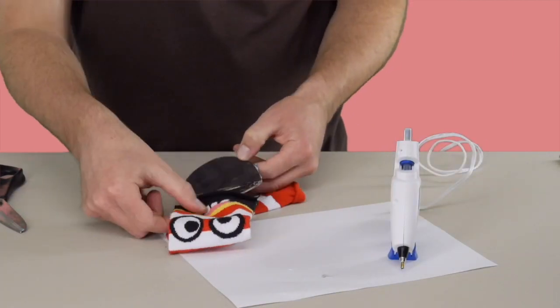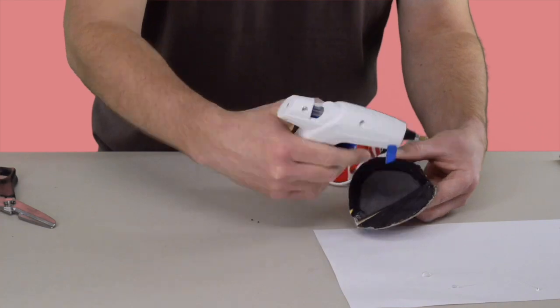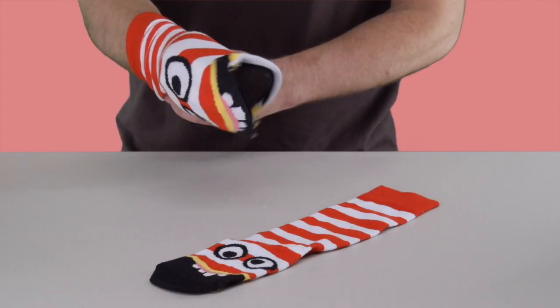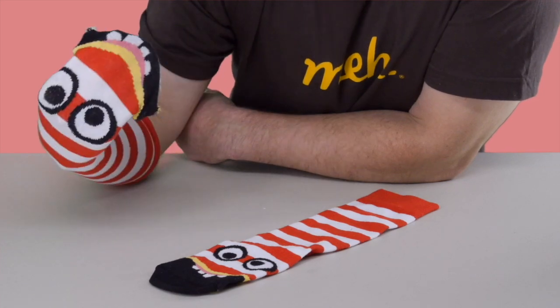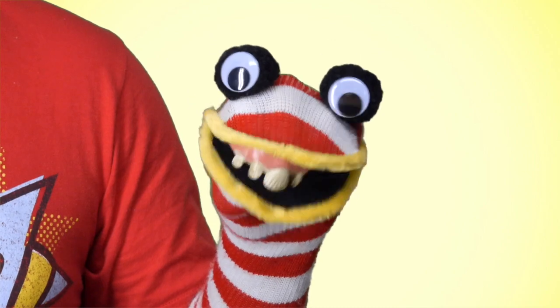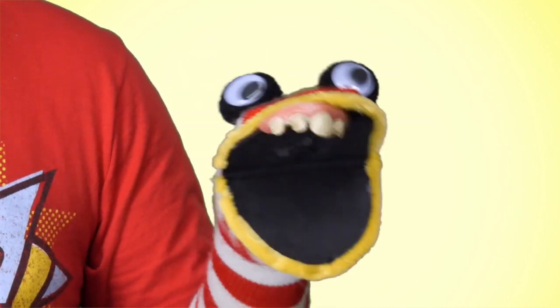Now glue it into place, top and bottom, and there you have it — a DIY puppet pal to keep you company during what we can only presume are many, many long and lonely days. Now you're all set for hours of entertainment at home with your very own Glenn. Pretty cool, right? What is wrong with you psychos?